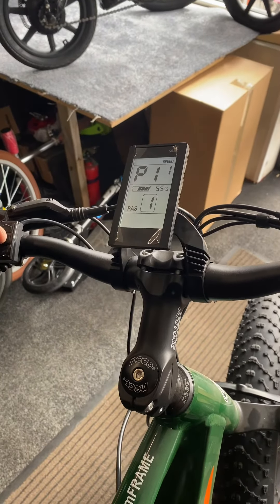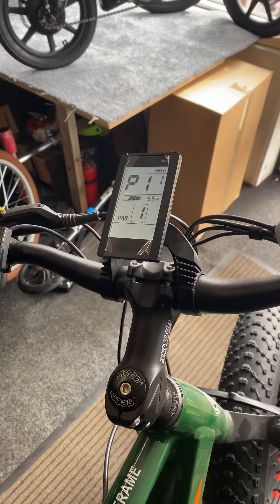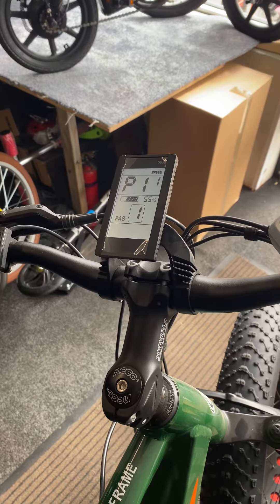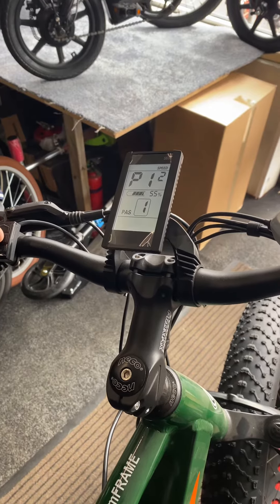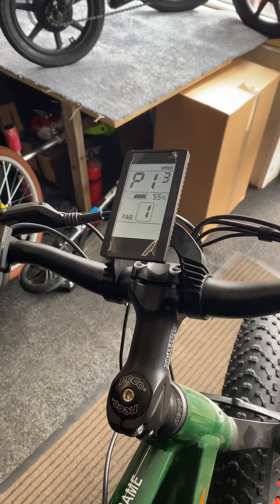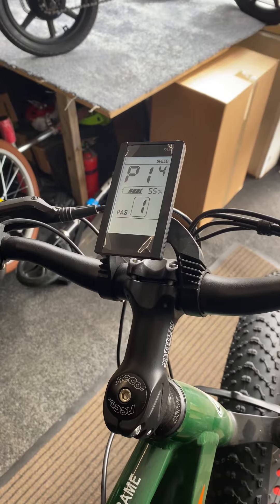Number eleven is the pickup speed on the magnet — you leave it at number one so it starts up when you pedal. The magnet setting is number three, then number five. Number fourteen is set to twelve and you can't adjust that.